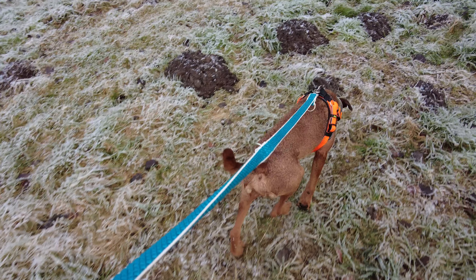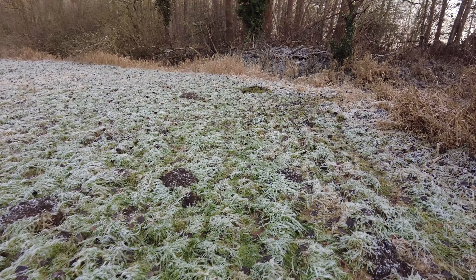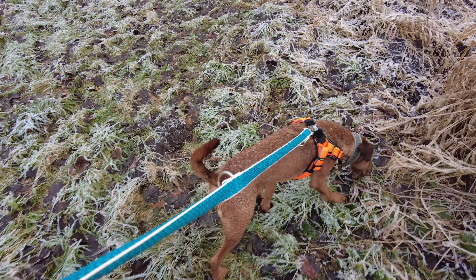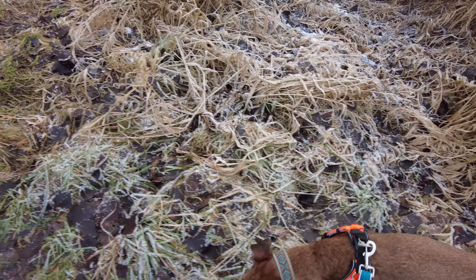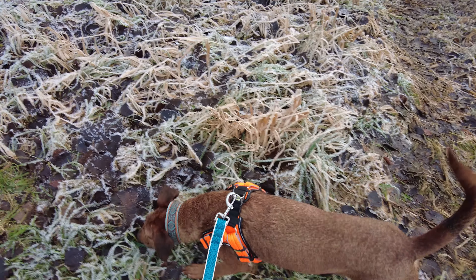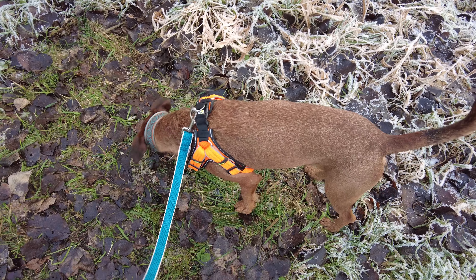Das Suchfeld ist da vorne, da wo der Frost weggetreten ist. Frost ist natürlich jetzt nicht unbedingt optimal. Jetzt werden wir dem Hund gleich sagen, er soll suchen. Machen wir einen großen Schritt.